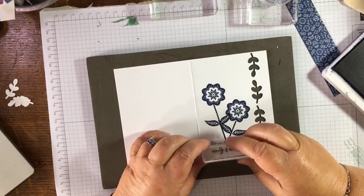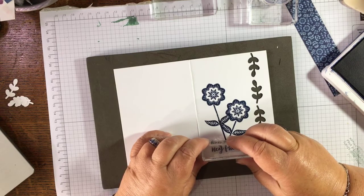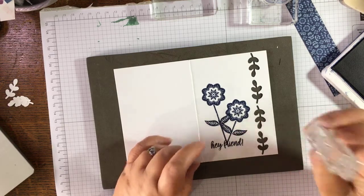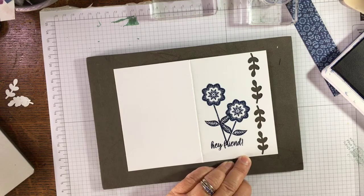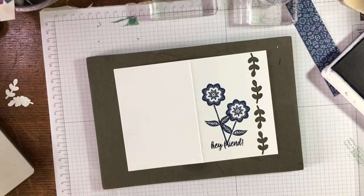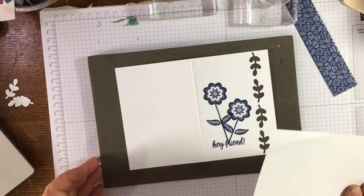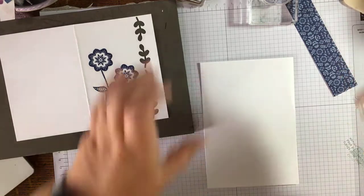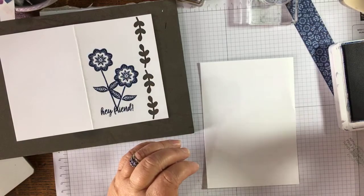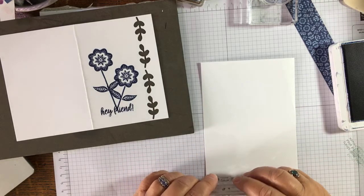That wasn't very good — I knew something was going to go wrong. But we can overcome that — if this doesn't work, we can just get a piece of card and put our sentiment on top. I did that on purpose to show you how to fix it! Stamping Up stamps are so good you don't need to know what you're doing all the time.